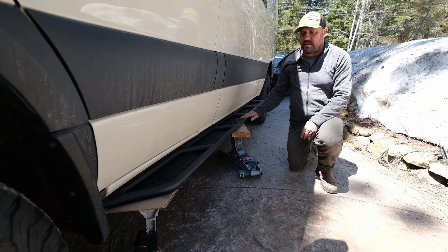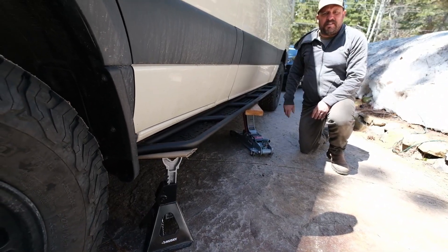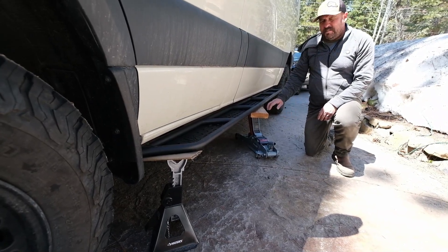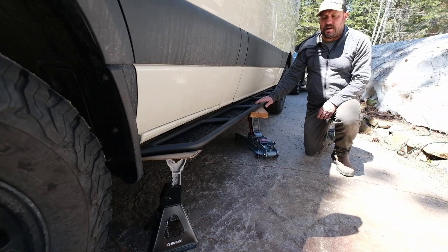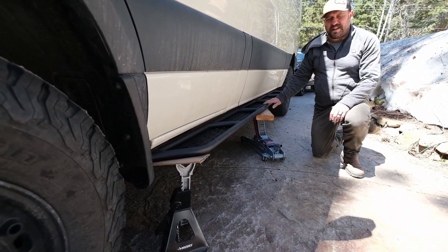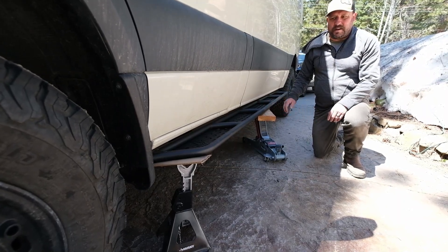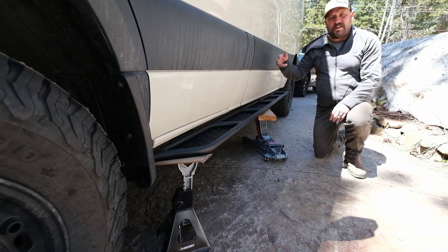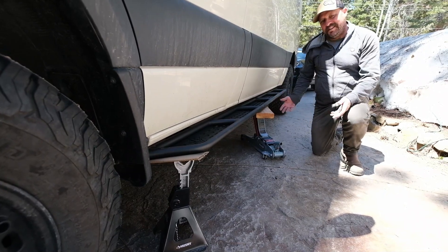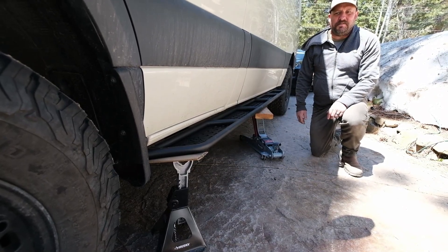First thing I did was jack this up into place. I have a clamp in the back holding one side up so it doesn't fall on my face when I'm crawling around under it, and a jack stand to keep it from moving around. One thing about these compared to some of the other options — Owl Vans — their brackets are separate from the step itself, which makes it a lot easier to do by yourself. The hardest part is just getting this up and lined up so I can crawl under, paint where the holes are gonna be drilled, drop it down, drill the holes, and jack it back up. The other side only took about an hour and a half, so doing this by yourself — not bad.